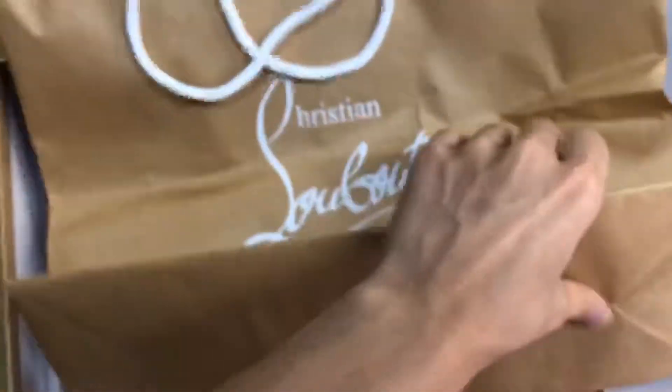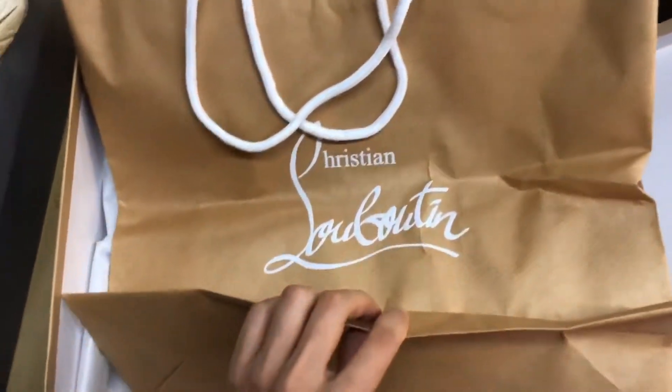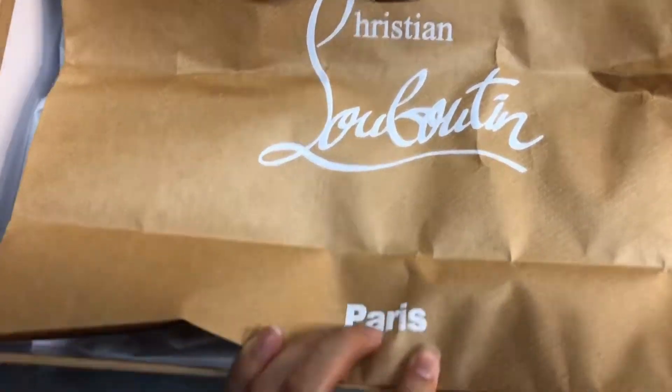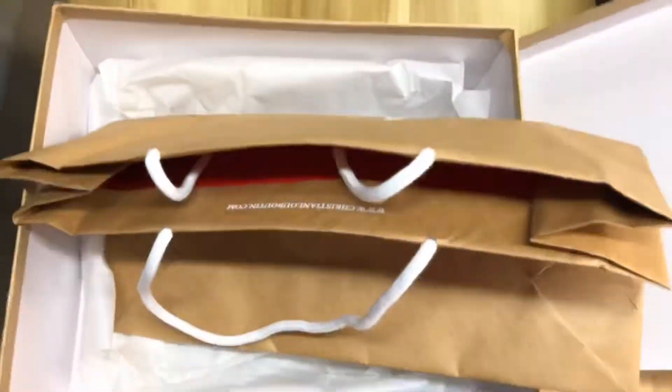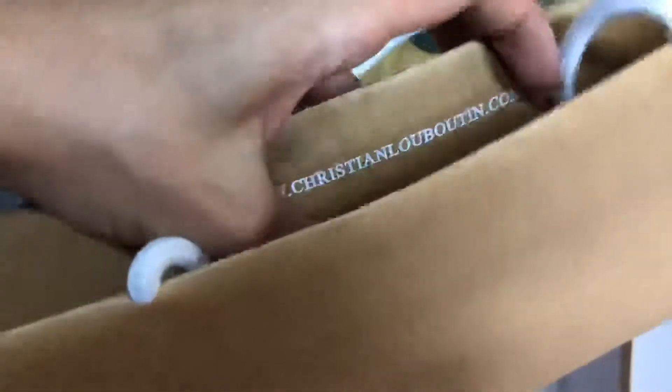Let me open it. This is the shopping bag — one copy, one original. I spend a lot of time and money on it, so I make it very perfect. All the details are very good: the logo, the Paris text, the red color. You should pay attention to one thing — the shopping bag has a red side.